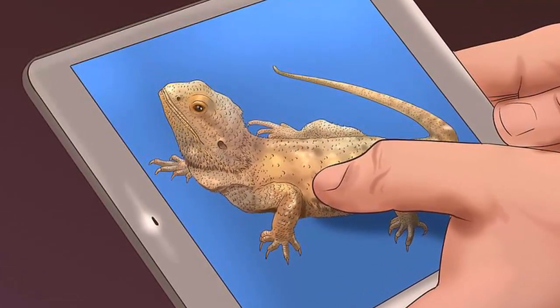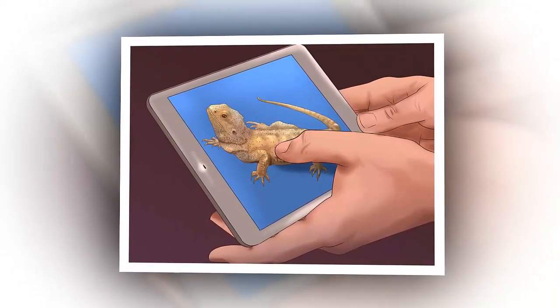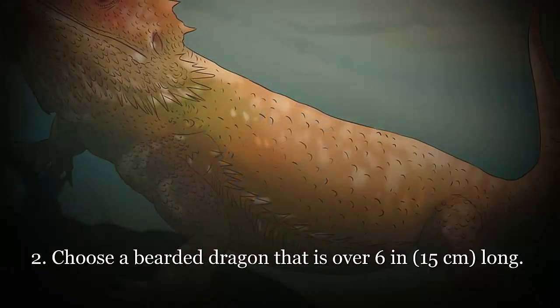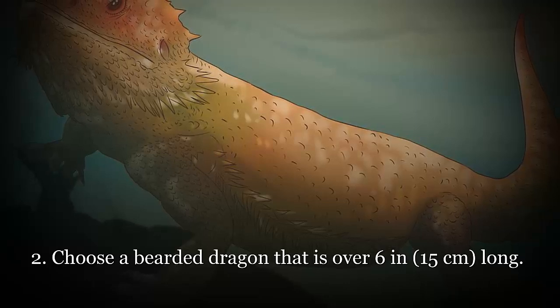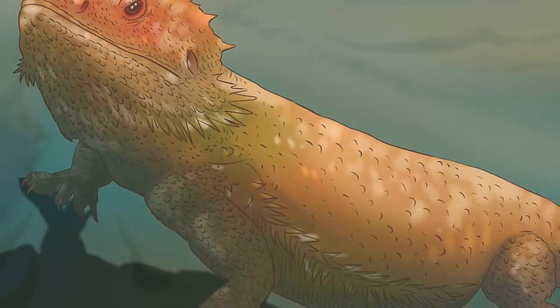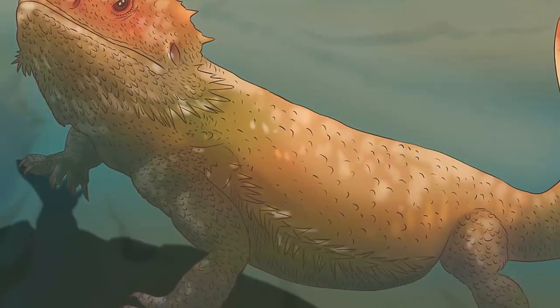Choose a bearded dragon that is over 6 inches (15 centimeters) long. Baby dragons can be very fragile and more prone to becoming ill or overly stressed. It's much easier to care for a more developed bearded dragon. Look for an alert beardy — when you walk up to the enclosure the dragon should be watching you with interest and should have bright, alert eyes. You don't want a dragon that can't lift its head or looks lethargic. Observe whether the dragon has any deformities; it should have no sores, burns, external parasites, or deformities. Note that many dragons may be missing toes or bits of their tail, but this will not cause them any discomfort as long as the wound looks healed and shows no sign of infection.